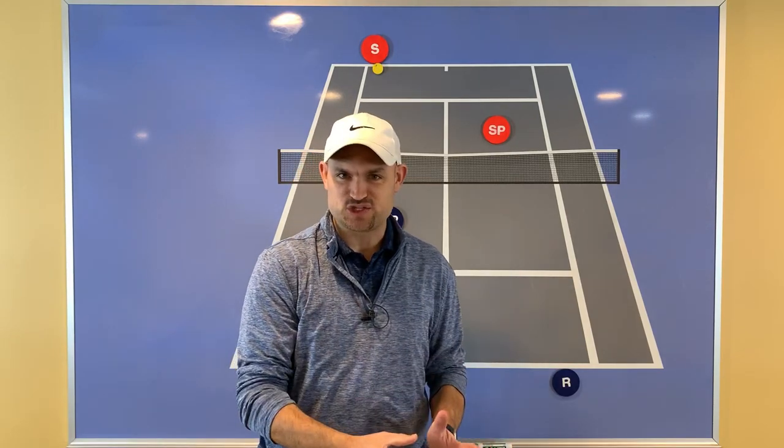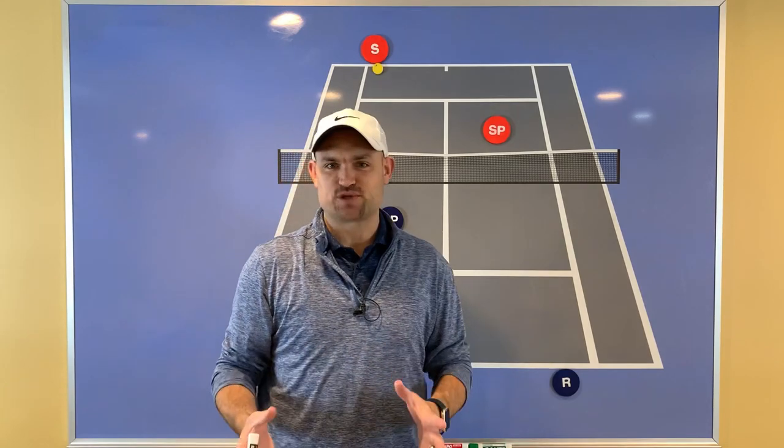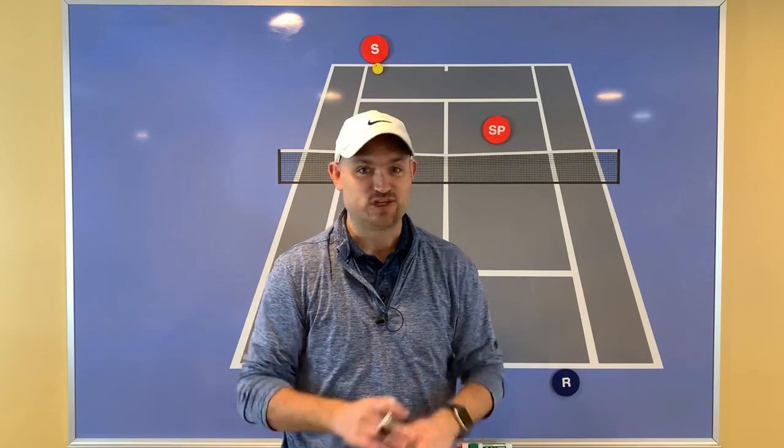So oftentimes, the simplest strategy is the best strategy. Here's a really easy doubles strategy you can use to raise your level of play and increase the likelihood that you're going to win the match.